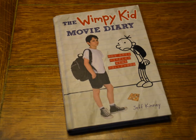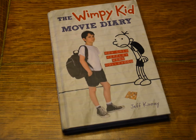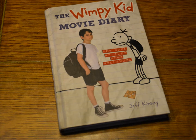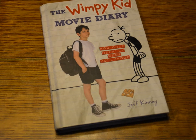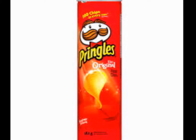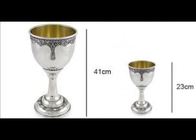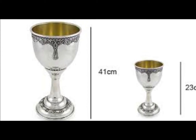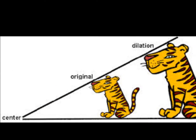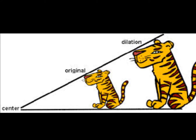It is now time for a bigger is better project. Basically, you're going to take an item of your own. I chose to do a book — I am doing Diary of a Wimpy Kid, which is a prism. You can choose either a prism or a cylinder. You're going to take this item and apply a scale factor of something greater than 1, like dilating it by 2, and make a creation of the same item times that scale factor.